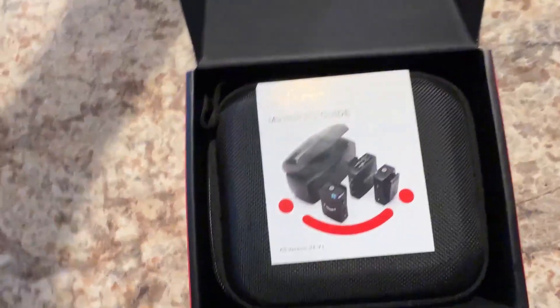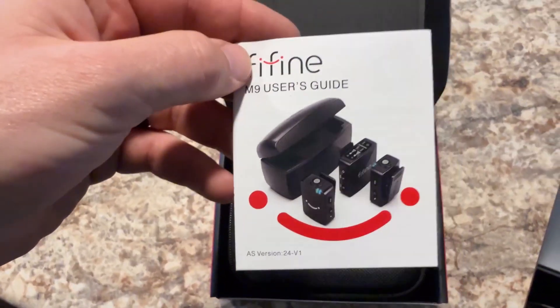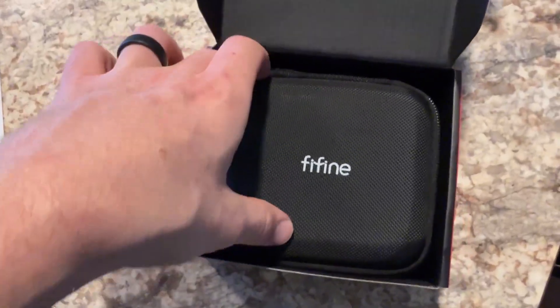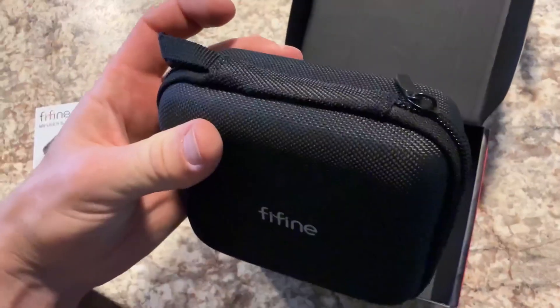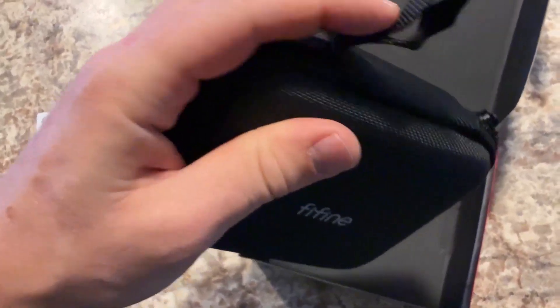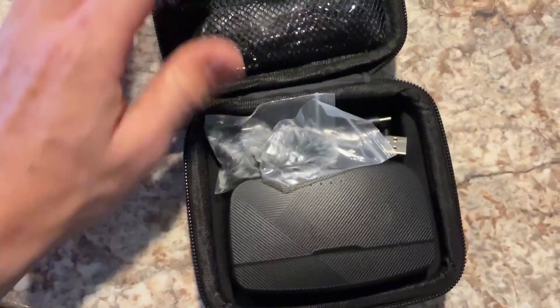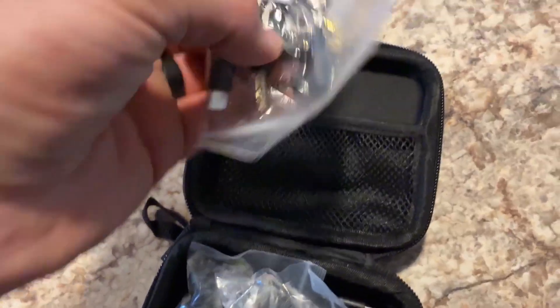Opening the box up, you are greeted with some papers — your user manual — and everything comes in a nice carrying pouch with a zipper on one side. There's nothing else in the box. Once you get that unzipped, you have all the accessories you're going to need in here.